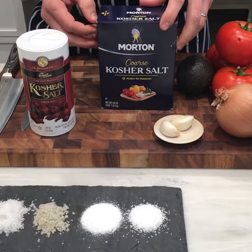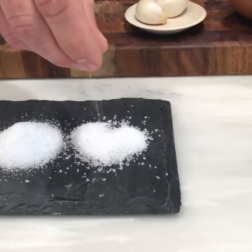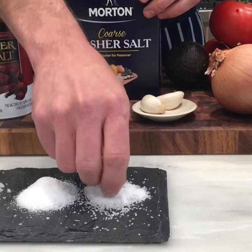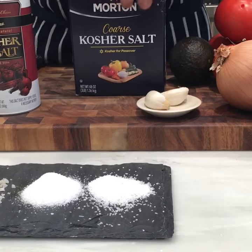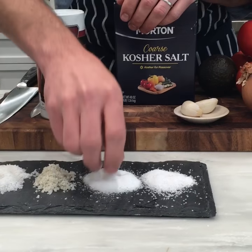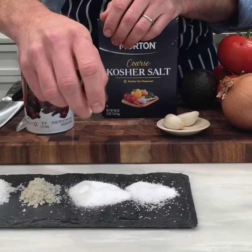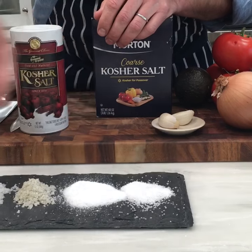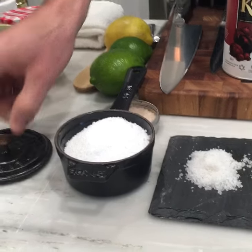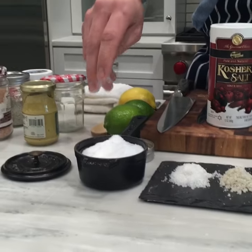Morton has a really coarse crystal, and we use it to scour cast iron — as a cleaning agent. Look at the sprinklability of the Diamond Crystal. You can see how fine it is. The crystals are really even, and that's why we like using Diamond Crystal for food. I keep mine at home in a little salt cellar — nice and fine and even.